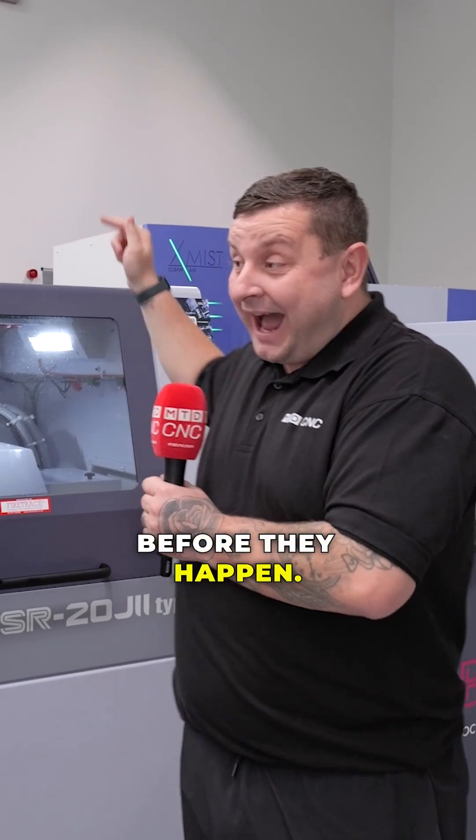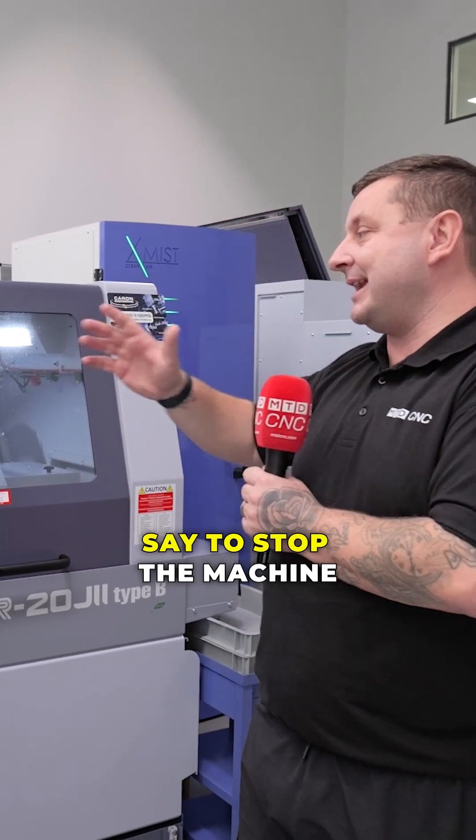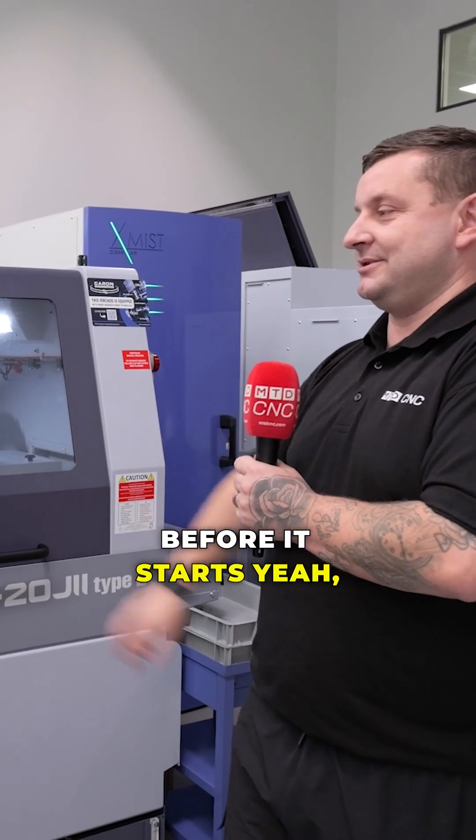So to be able to see problems happening before they happen is gonna give people confidence who are running lights out, because you can set it to stop the machine if it doesn't think something's right. So why would you not want to stop a problem before it stops? Yeah, absolutely.